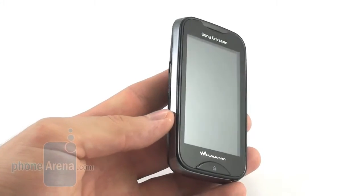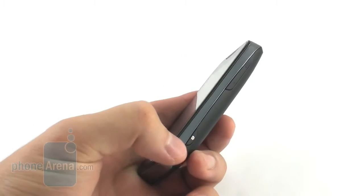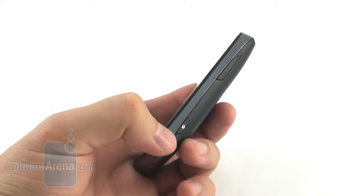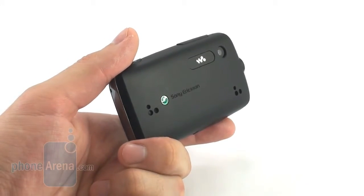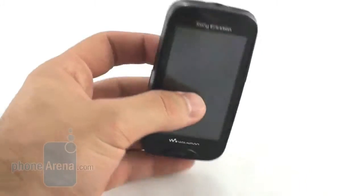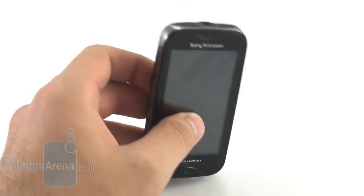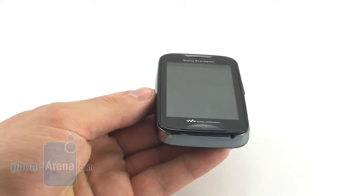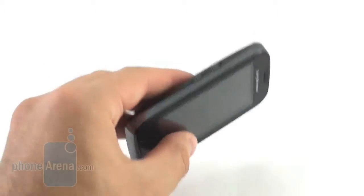The handset comes with a 1000mAh battery which should be good for about 9 hours and 30 minutes of talk time or 465 hours of standby mode. Both of these are impressive figures, well above the average. Unfortunately, the Mix Walkman is capable of playing music for only 13 hours on a single charge, and although that should be enough to last through the day, even older Walkman phones can go beyond that milestone.